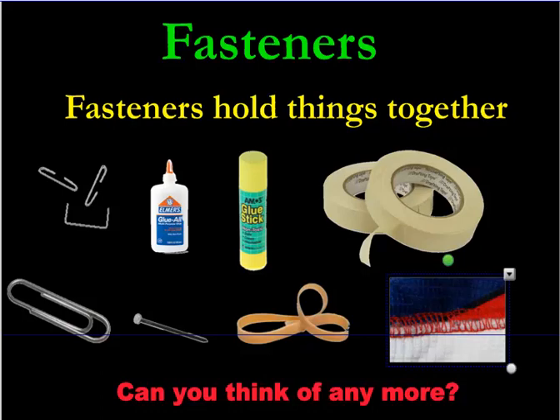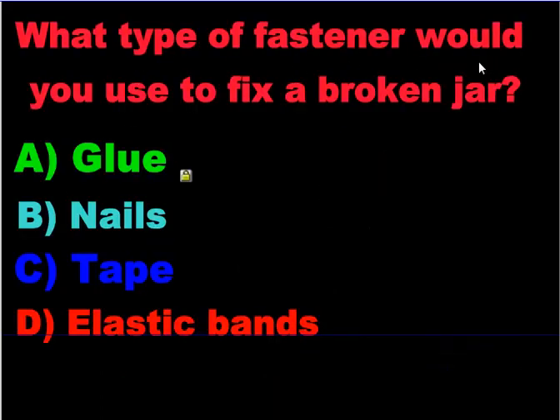Let's do a practice question. What type of fastener would you use to fix a broken jar? You can probably use two of these, although one is better than the other. Let's eliminate some wrong ones. You don't want to use elastic bands to fix a broken jar — that's not going to work. You don't want to use nails either, because that's going to break the jar more.